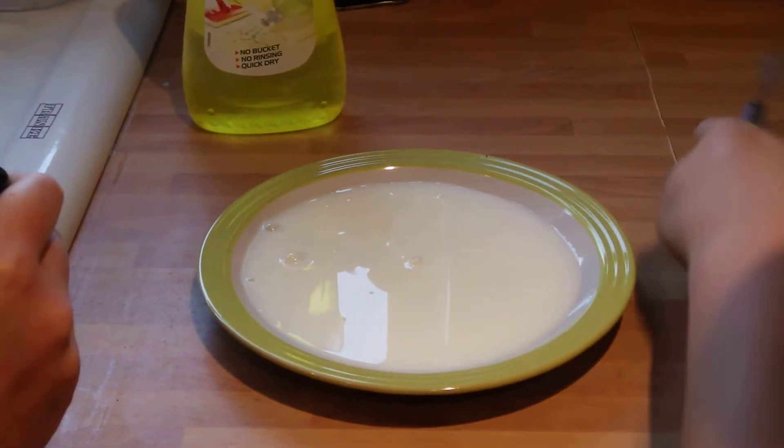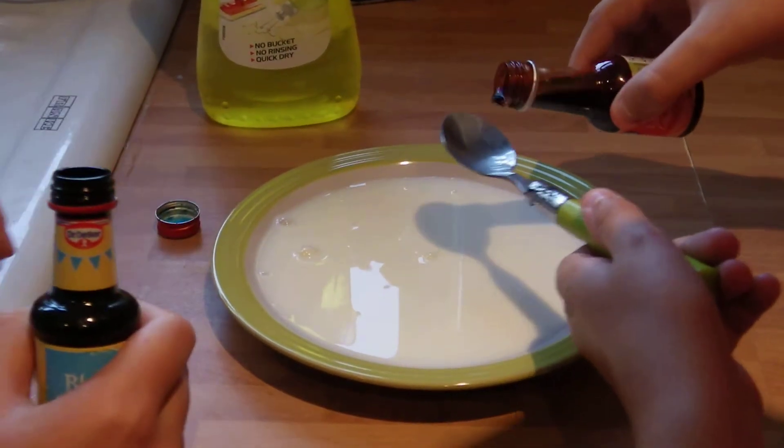Blue and natural, whatever — I don't know. Wait, before we do this, we're gonna put it onto a teaspoon so it doesn't go absolutely everywhere.